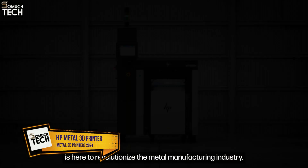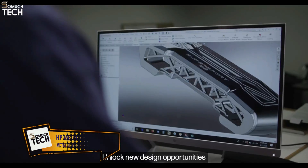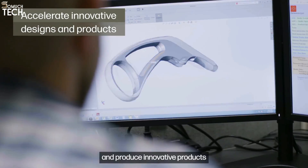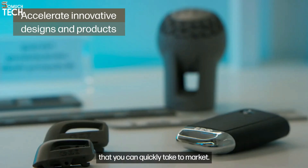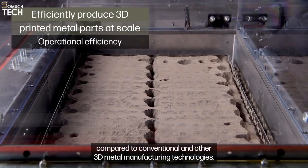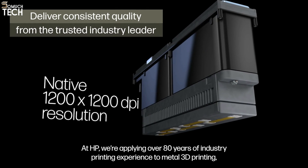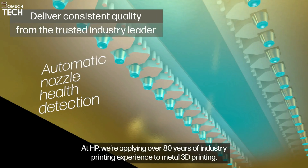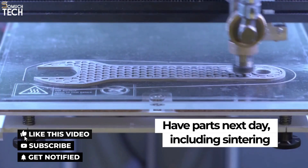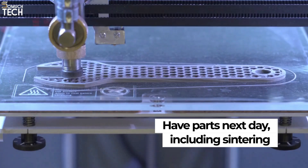Number 10: HP Metal 3D Printer. When it comes to 3D metal printing, the HP Metal printer is a popular choice. The HP Metal 3D printer is a binder jet 3D printer created by HP in the United States. It is both simple to operate and affordable. HP has also declared a partnership with GCAN Powder Metallurgy to develop a metal additive solution. That's it for the best metal 3D printers of this year. Like, comment, and subscribe to receive notifications of our latest videos.